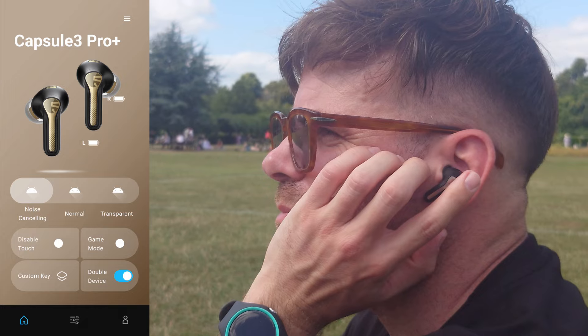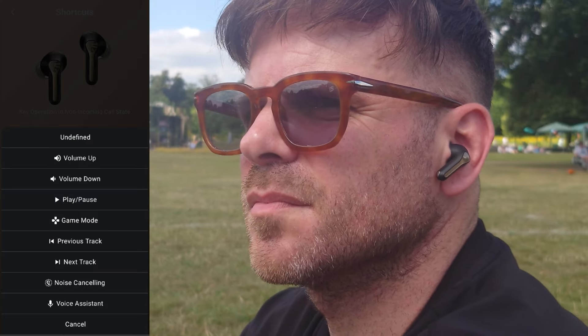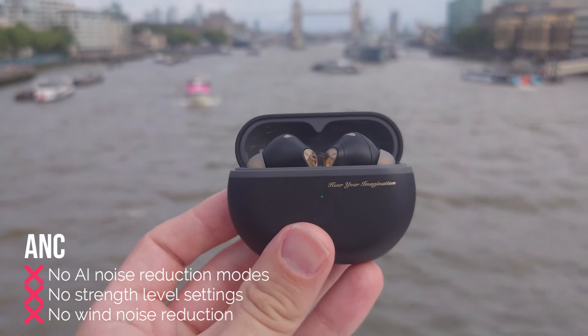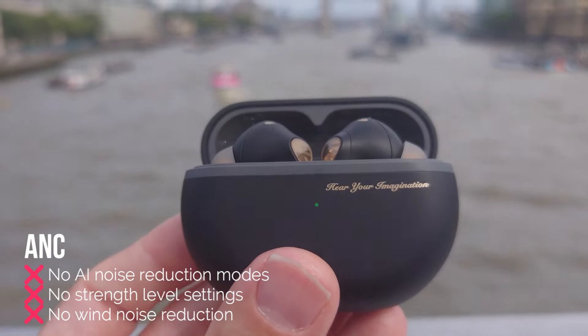On the subject of touch controls, you can disable them altogether and you've also got the ability to customise them — and that customisation is pretty much unlimited. It's only since Soundpeats introduced the Peats Audio app that they've been able to allow touch control customisation, so it's a fairly new capability and it shows: there are still a few things you can't do, such as tailoring the different ANC modes toggled by holding down the left touch control. There's no AI noise reduction modes like the EarFun Air Pro 4, and no strength level settings like the QCY MellowBuds Pro.